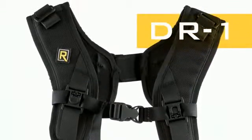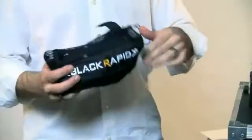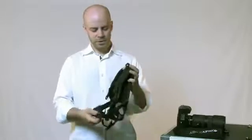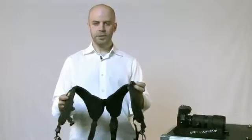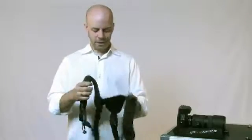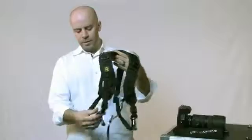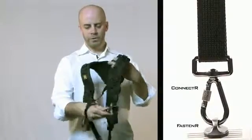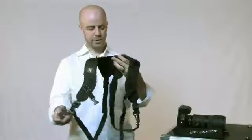Hi, Tyler Cope here with BlackRapid and I'm going to take a moment to introduce the DR1 to you. Remove it from the packaging. The DR1 is for carrying two cameras, so what you've got here is two straps tied together, one over each shoulder, worn more like a backpack. You have in the front a connector on each side, one for each camera, and a fastener on each side.